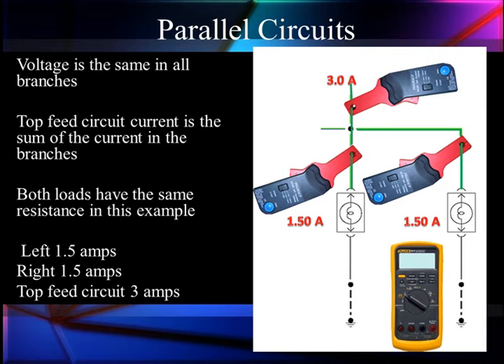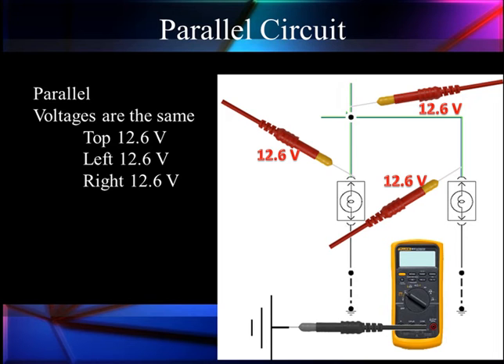We have 1.5 amps in the left branch and 1.5 amps in the right branch. And the top is 3 amps, which is the sum of all of the branches. If we had more branches, we'd have to add them all up. Voltage, as we said, stays the same — all of them are equal, assuming we have no unintended resistance.